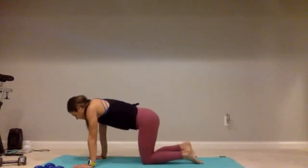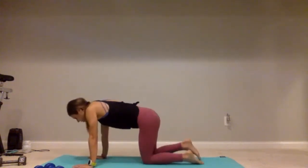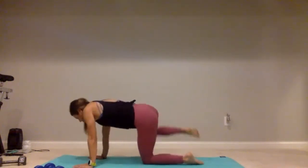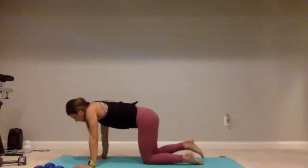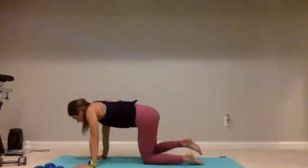Take it down to the mat, find that tabletop position. Make sure those wrists are just below those shoulders — you're not dumping weight into them. We'll start on that right leg, lift it up for one, two, keep those hips level, three, four, five, continuing through ten, halfway there. One, two, three, four — five more: five, four, three, two, one.